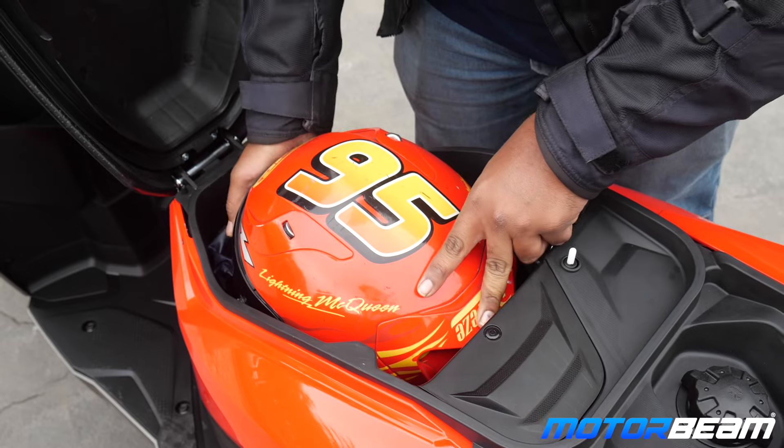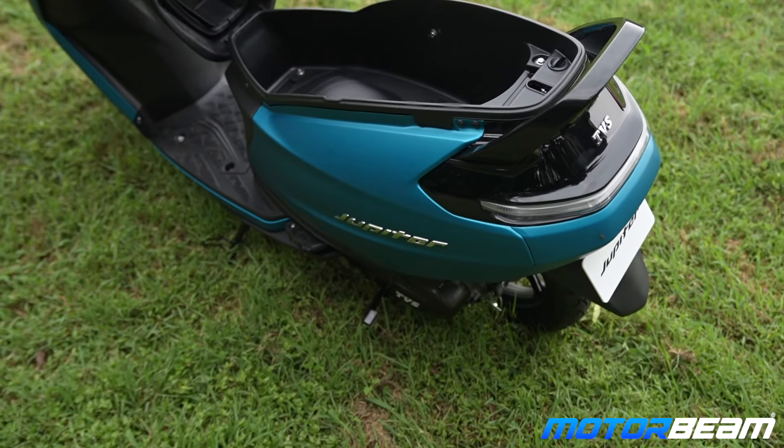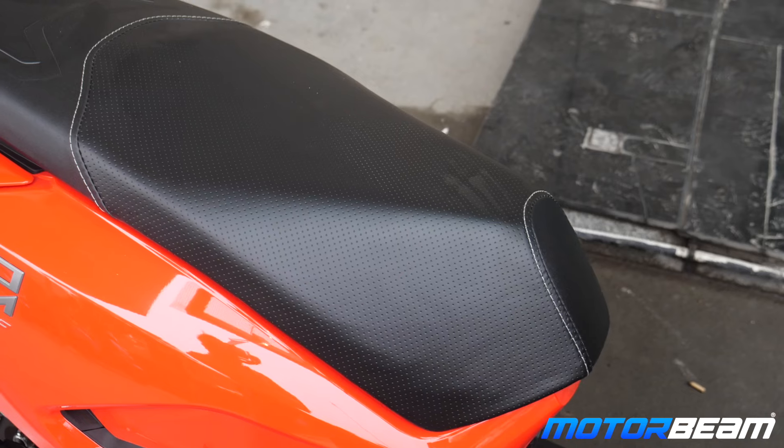Coming to functionality, it comes down to under-seat storage. The storage space on the Zoom was quite limited, whereas on the Jupiter you get a little over 30 liters, which is massive. Half-face helmets and normal full-face helmets fit inside, though bigger safety or racing helmets won't fit. You also get extra storage space with a USB charger, so the Jupiter is definitely a big plus in terms of storage.